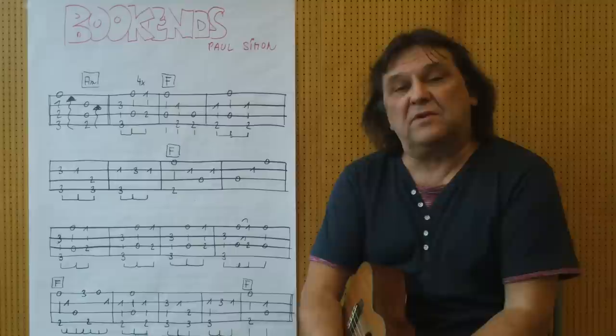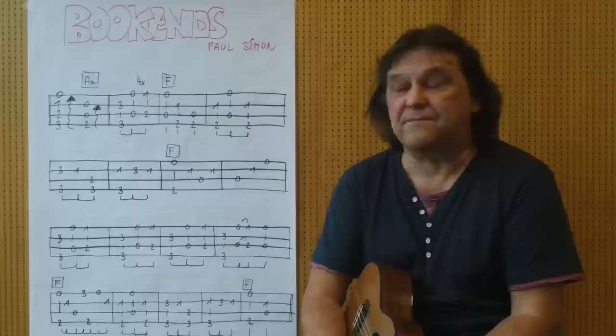Hello, my name is Helmut, I come from Tirol and I will show you today my version of Bookends on the ukulele. Meines Wissens, the first version which is on YouTube.